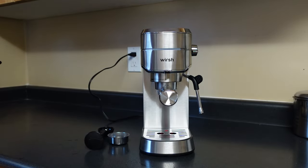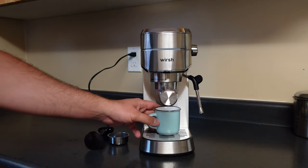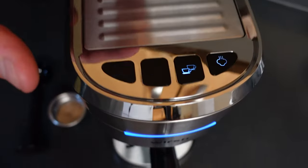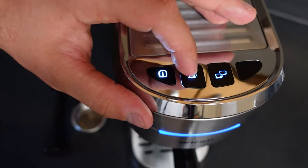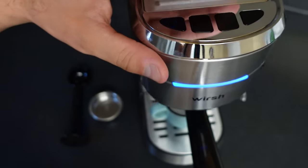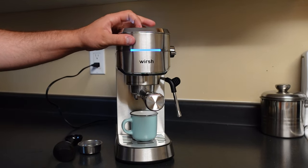Now we need our espresso cup, which I have here — just a nice little cup. We're gonna place that right down underneath. At the top here we have a few different options: we have our single, we have our double, we have our milk froth, and we have our on and off. So for this case we packed one shot of espresso, and we're gonna press that single button right there.